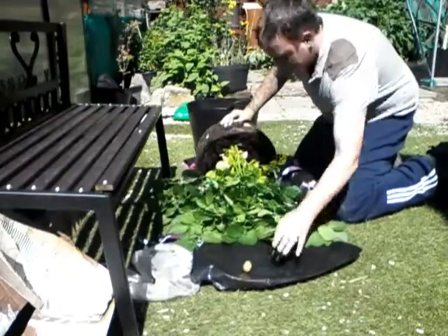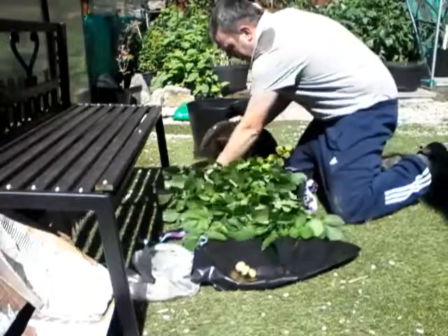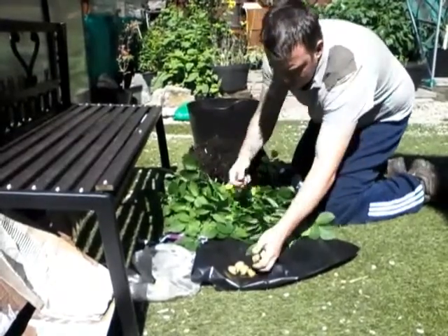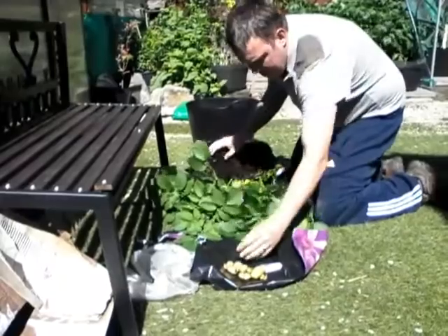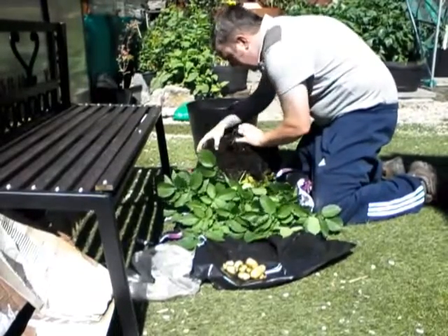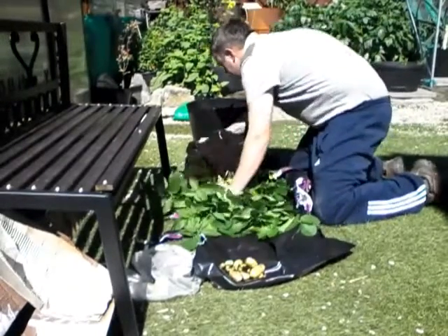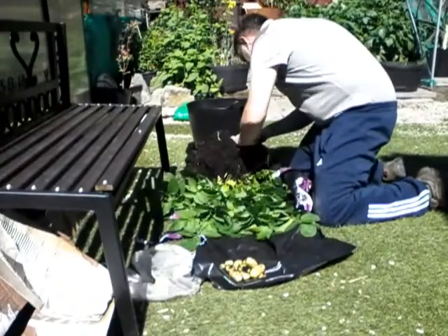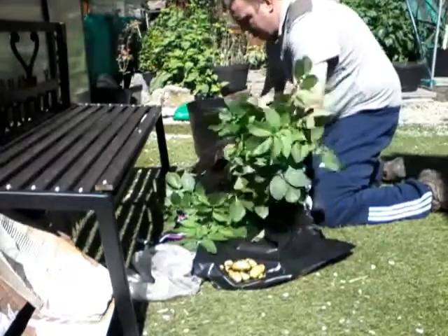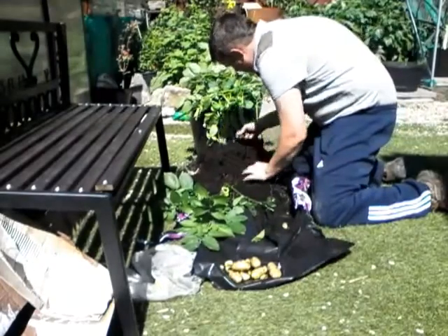Looks like I've got a couple already. They might be too small. If I don't get many, I'll just take out whatever I take out, put them back in, repot the potatoes back, and let the rest get a bit bigger. That's decent ones — some nice new potatoes there.